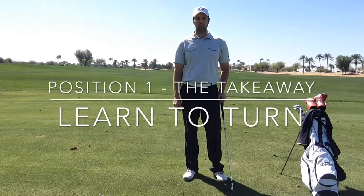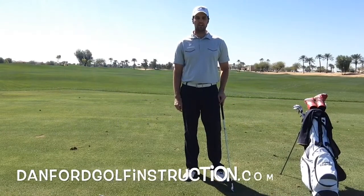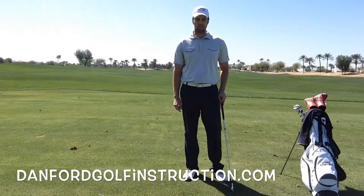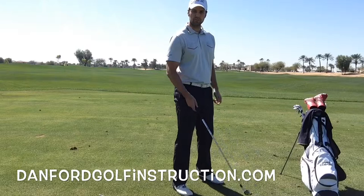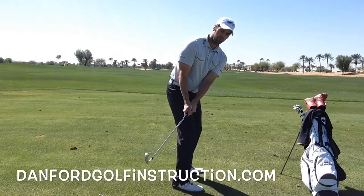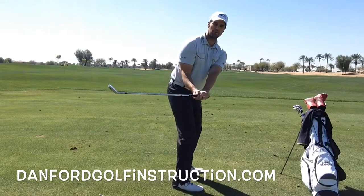In the next 90 seconds, I'm going to help you work on a takeaway that really is going to help you hit the golf ball better and farther. If you're a slicer of the golf ball, what I see most often with the takeaway is it's going to be pulled inside and that face is going to be open.